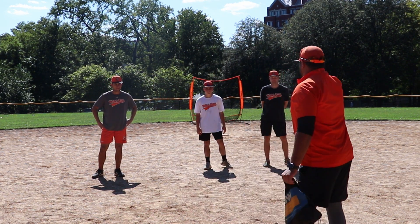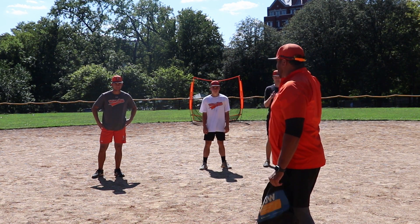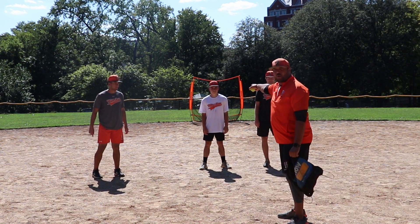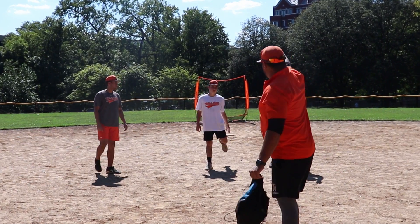I have three coaches here. They are going to pretend to be players — they do not have gloves on. Jorge is number one, Bobby is number two, and Mike is number three. You guys can head to your positions, okay?